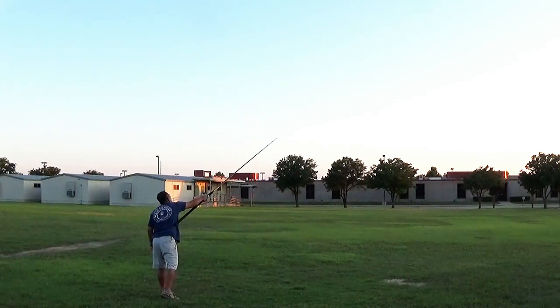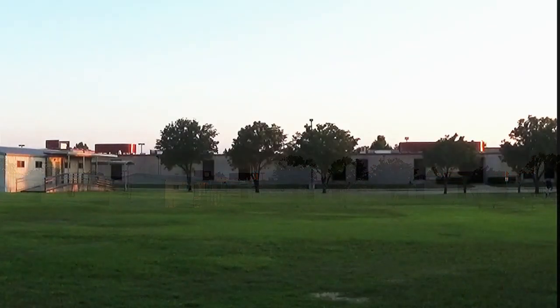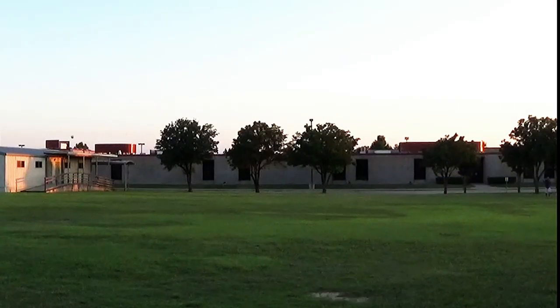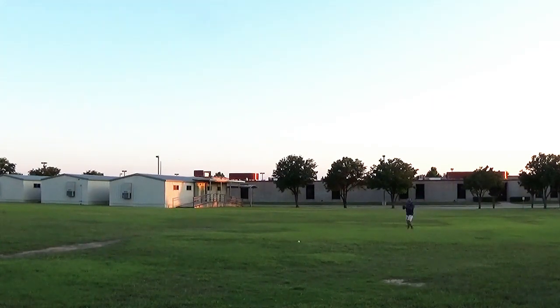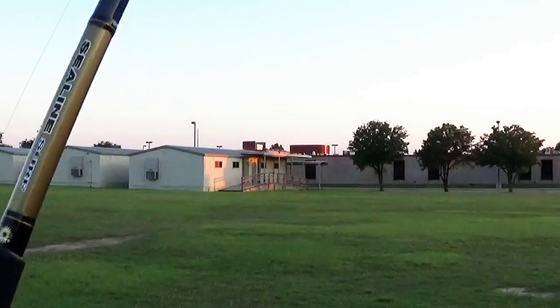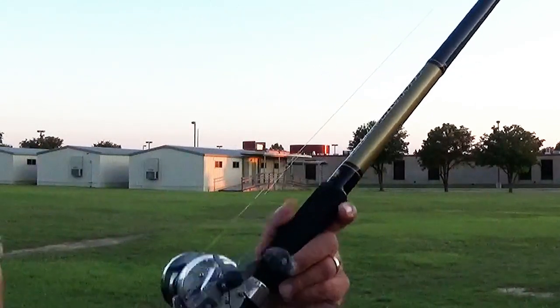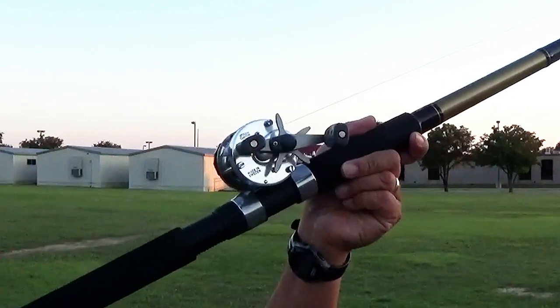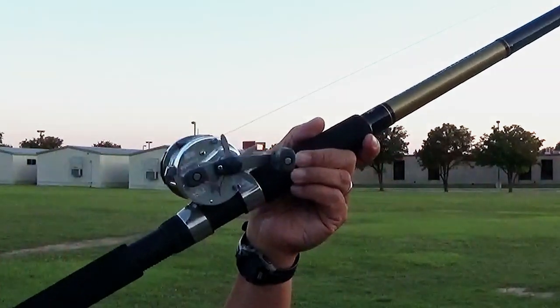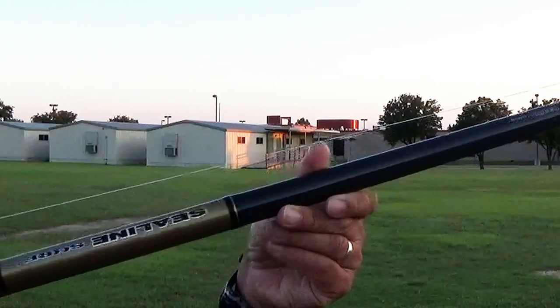Hopefully once the Pen Squall 15 comes in we can play with that and see if we get some good distance there as well. Just having a good old time on a nice sunny evening in May. There's our tennis ball float, there's the Sea Line surf rod, there's the Abu Garcia — till next time, catch y'all, good luck and good fishing!